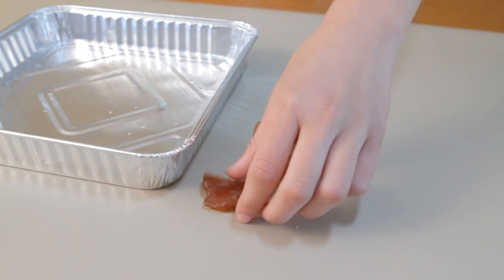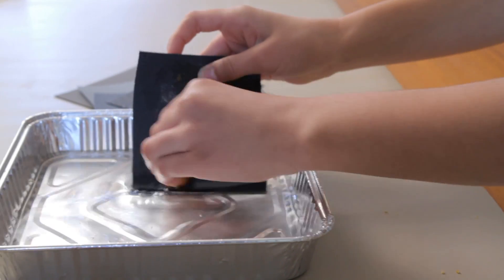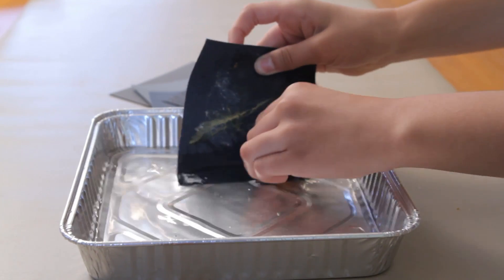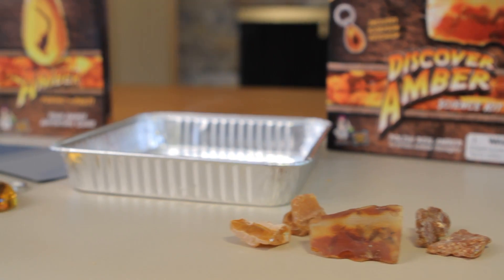This fun activity contains five real pieces of raw amber, a work tray, six pieces of gemstone grade sandpaper, and a magnifying glass.